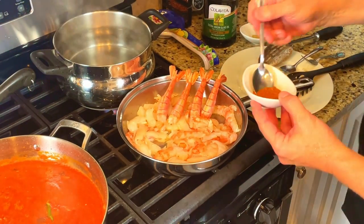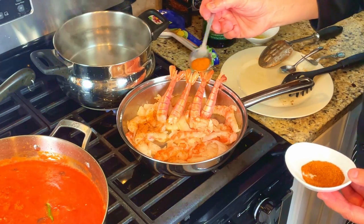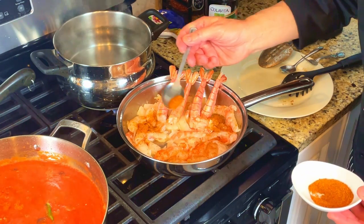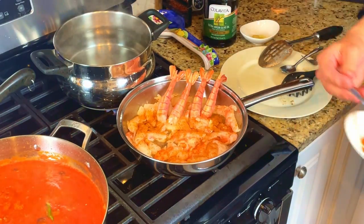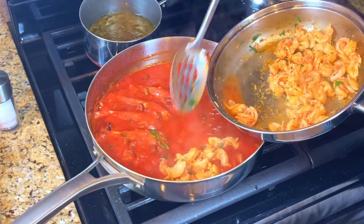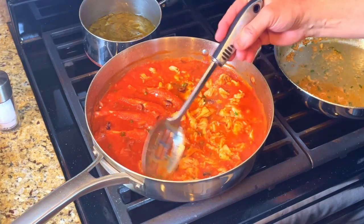Sprinkle a small pinch of seafood seasoning onto the shrimp. Many people will use Old Bay. We're using a special blend of seasoning custom made for us by our friends at Elite Spice.